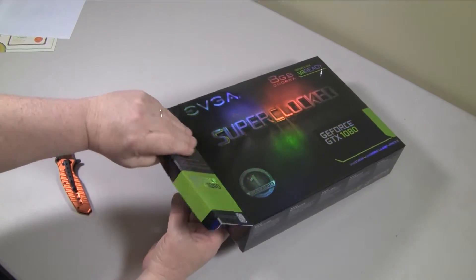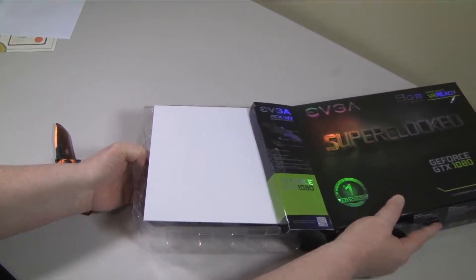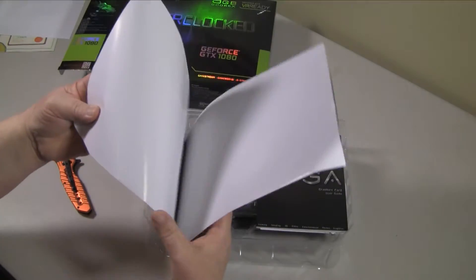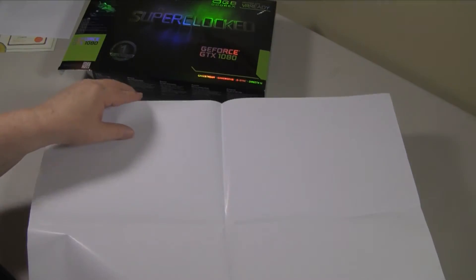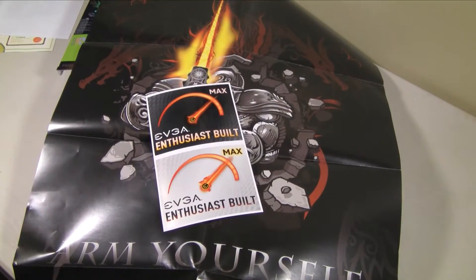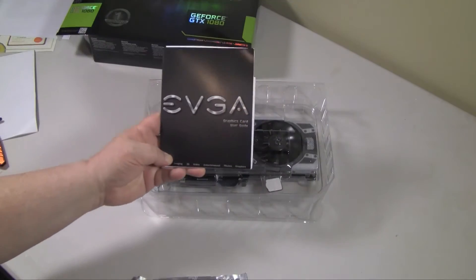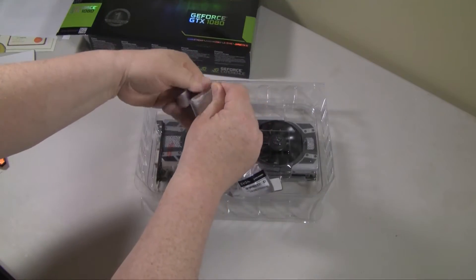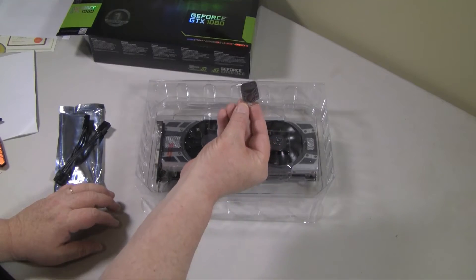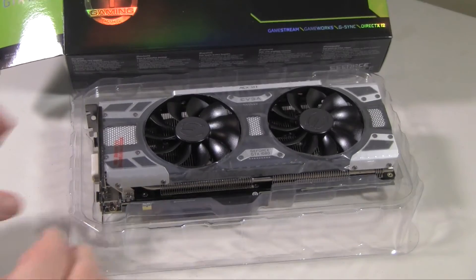Let's open this thing up and see what's inside. The card is very well protected in EVGA's packaging. You get the EVGA poster and stickers — which in my case will remain in the package — a printed user guide, and a power cable, though I'll be using the one included with my EVGA power supply. You also get an EVGA sticker you can put on your PC if you like.